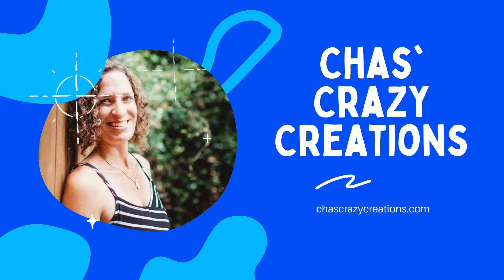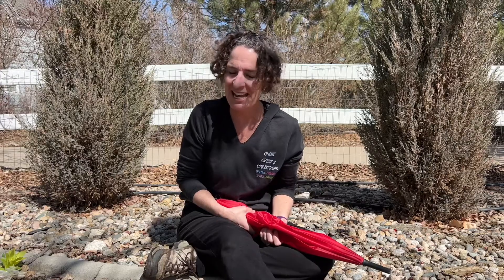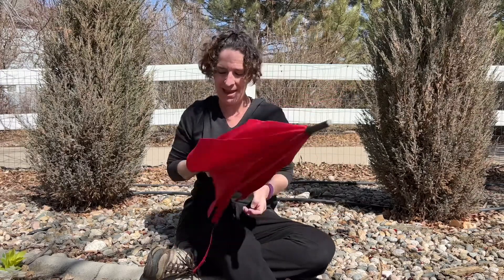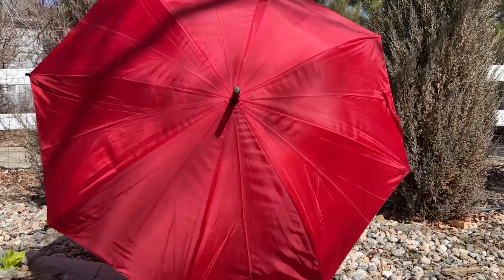Hi, I'm Chas and you're watching Chas's Crazifications. Sometimes we want a garden in our home, but maybe you don't have the space, or you don't have something suitable for a garden, or you don't want to put extra effort into it. Well, I have a little hack for you today using an umbrella, and the first thing we need to do is open it. Let's get started.